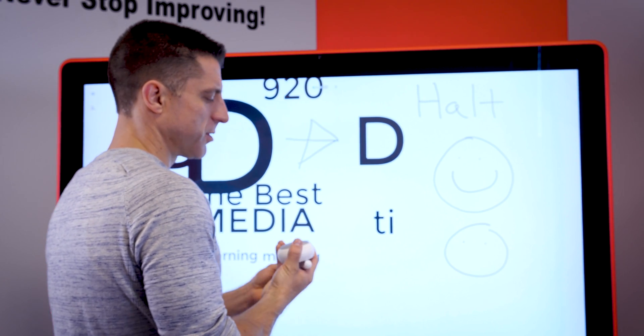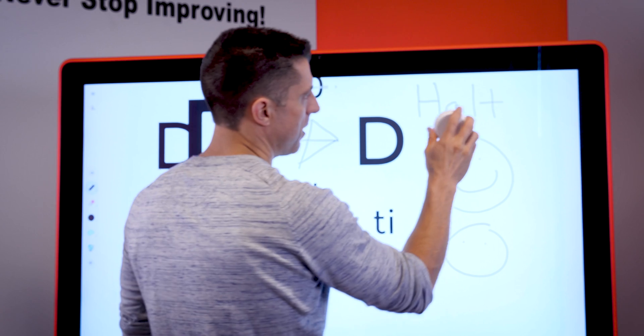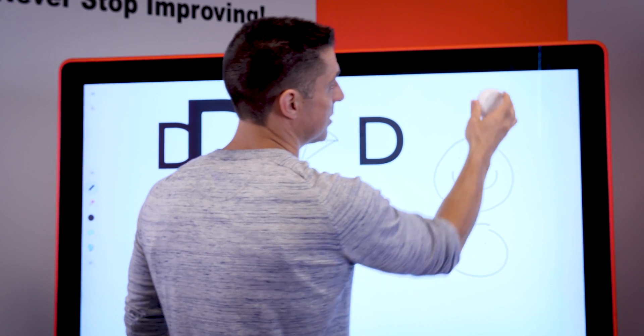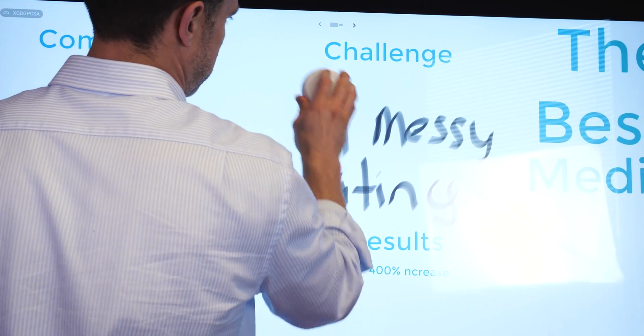It also comes with this eraser, which has got this nice microfiber on here, which, as you can see, erases it, but at the same time is actually cleaning your screen, so it's serving dual purposes.